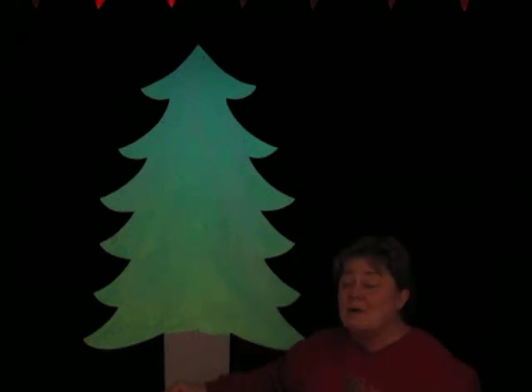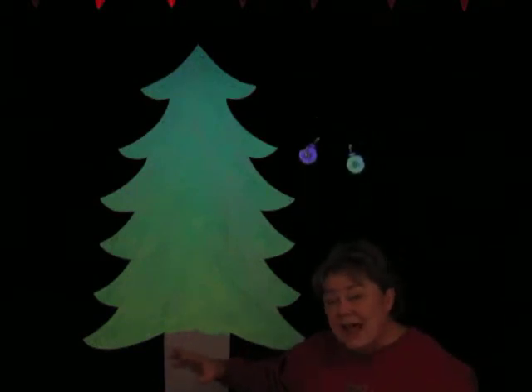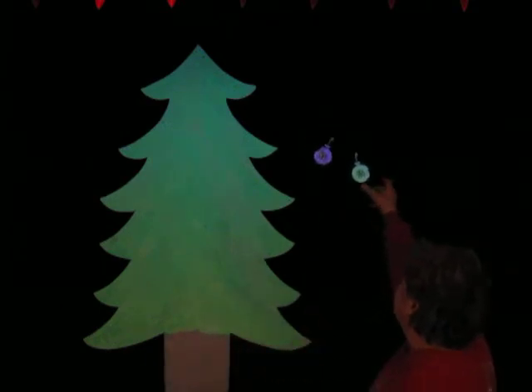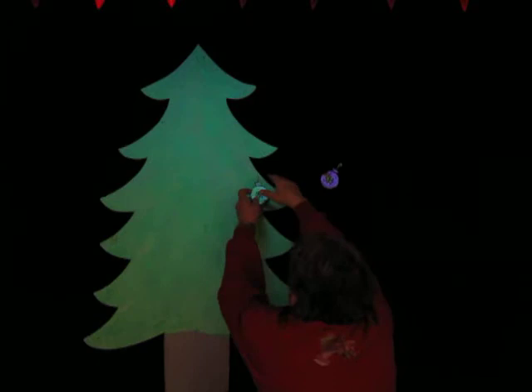Oh Christmas tree, oh Christmas tree, we decorate your branches. As soon as we sing that, an ornament will come up right there. There's two. We'll put that one there, and we'll put this one right here. Now let's sing again.